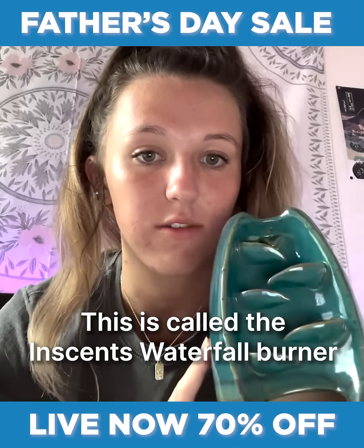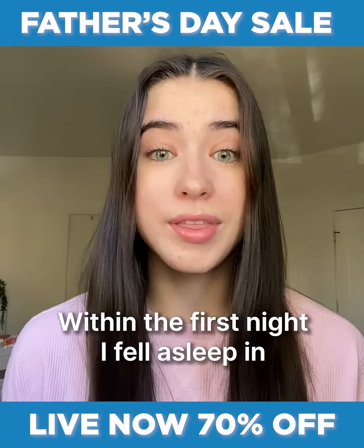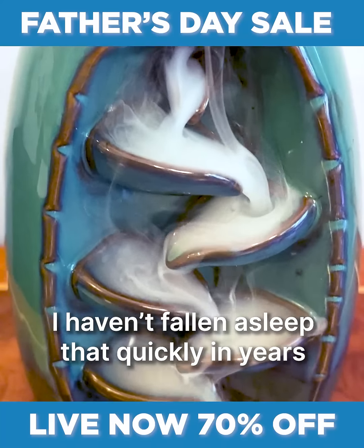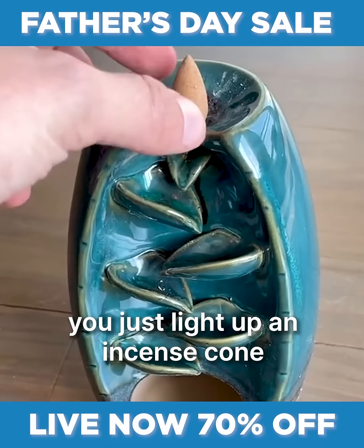This is called the incense waterfall burner. I have never loved incense more. Within the first night, I fell asleep in 20 minutes. I haven't fallen asleep that quickly in years.